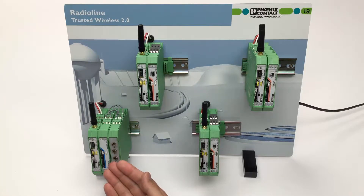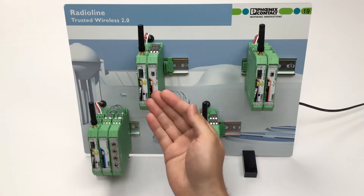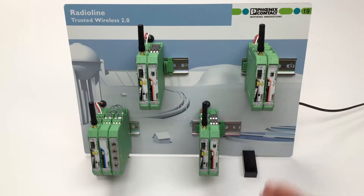You will need to install an input module next to the Radioline master. At each remote station, you will install a Radioline repeater slave with an output module.